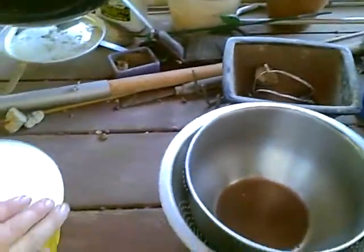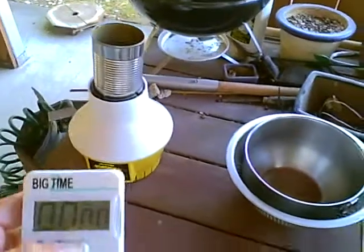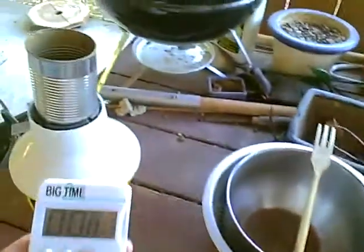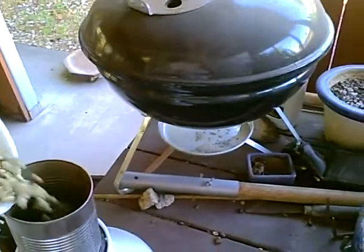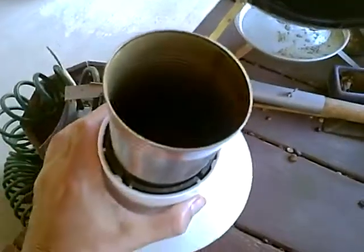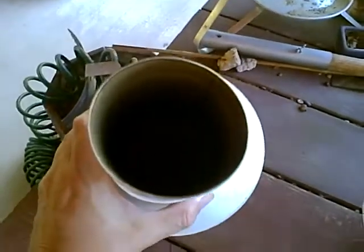Let's start this noisy baby up here. Let it warm up a little bit. And we'll start the timer, pour in the beans, and shake around a bit to get things moving and get rid of the dust.